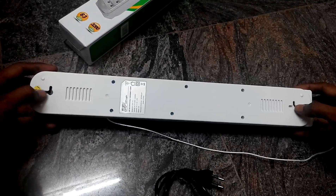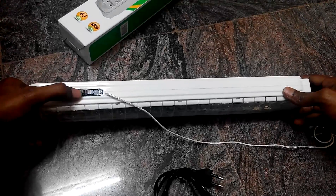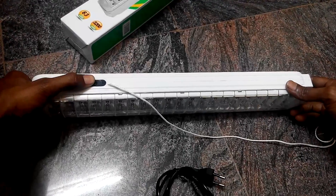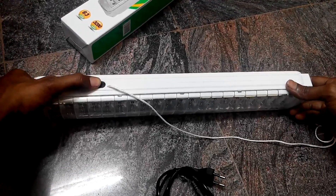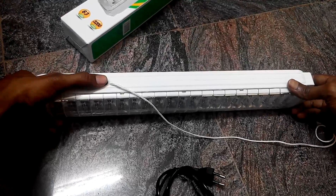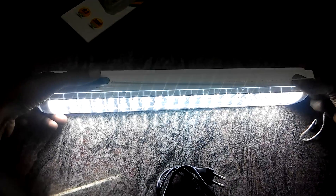You can see you can hang it on nails. This is the on/off button — one is used for the dim light and another one is for the bright light.